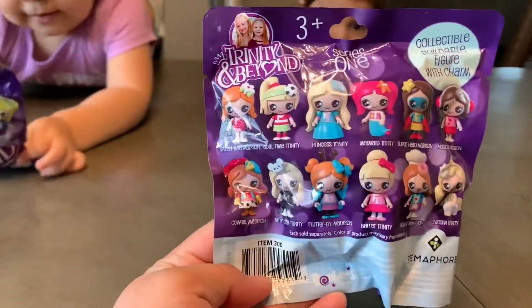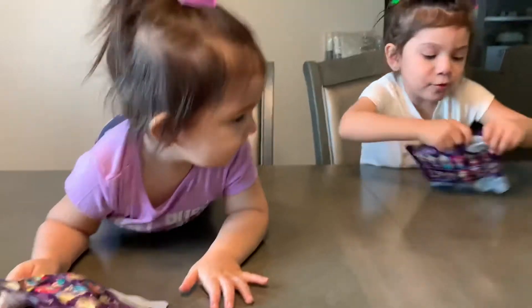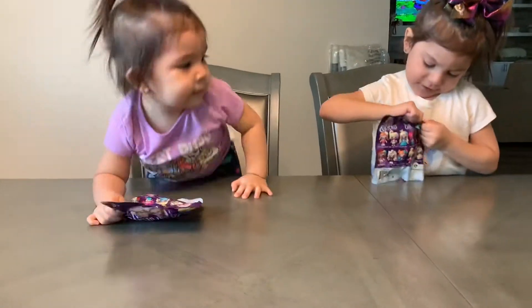So there's a couple you can collect. Okay, so let's open these, girls. Can you open it, Bubba? I don't know.